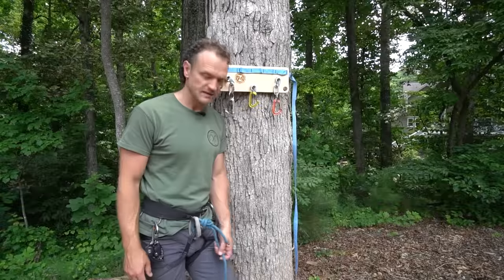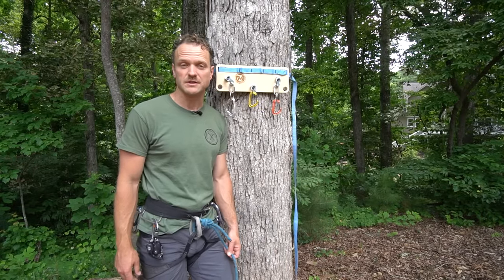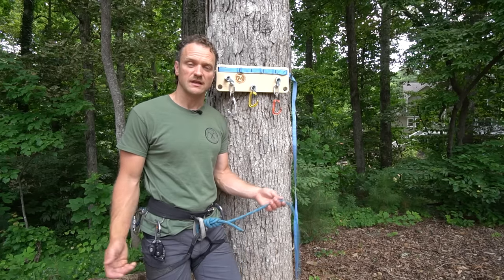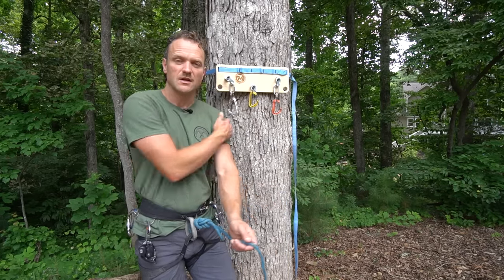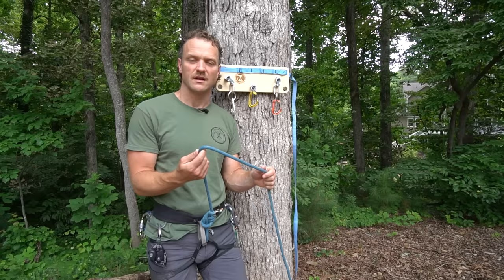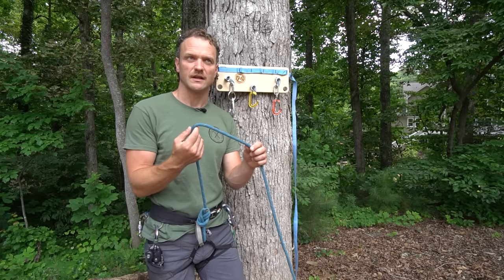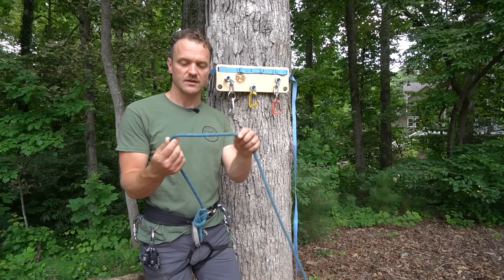The next knot that's important to be familiar with in multi-pitch climbing — whether it's multi-pitch trad or multi-pitch sport — is the clove hitch. I'm going to show you the easy way, which is the Mickey Mouse ears method. When in doubt, just use this way. It works in all scenarios and has the best chance that you'll tie it correctly quickly, although it does require two hands — that's the downside, but that's okay.